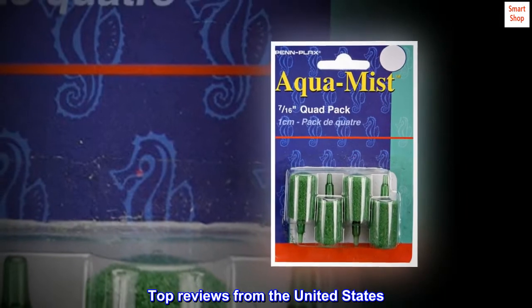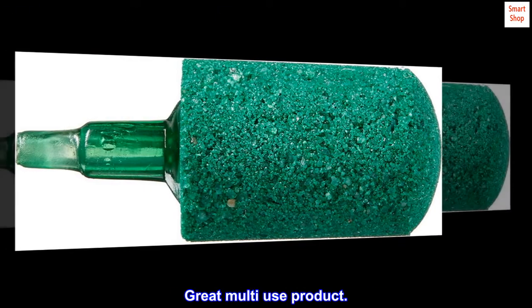Top Reviews from the United States. Great Multi-Use Product.